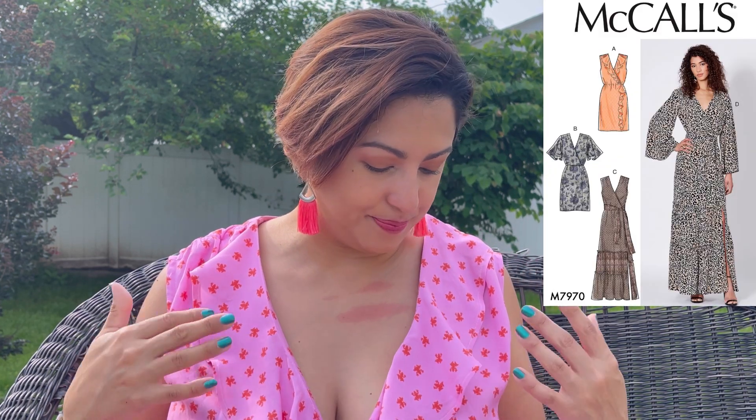View A has ruffles that get sewn onto the two wrap pieces. So it is a wrap dress, but only the bodice, and it gets connected into a skirt. What I like about this pattern in particular is that it has a lot of different options. It has longer skirt options with a side slit or cut off onto the thigh area, gathered tiers that are a little asymmetric for some really fun color blocking, and a different sleeve option — you can go sleeveless, do a long sleeve, or do a shorter flutter sleeve.